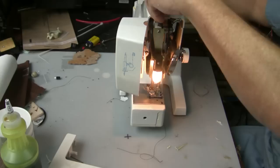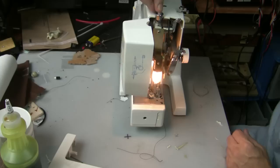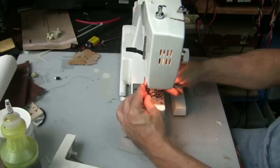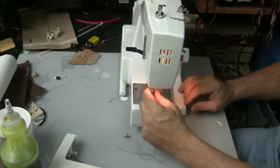This device right here basically controls the pressure at which the foot presses down on the material. The more you push down on this, the more pressure it puts down on the material. When I'm going through thick material I push that down all the way. If you rotate this up and lift the foot up, the foot can actually pop off — push this little thing right here and it pops the foot right off. There are a couple of different feet, but I pretty much only use the regular everyday foot.